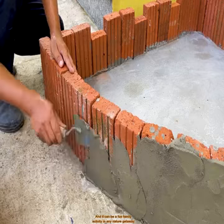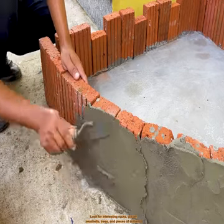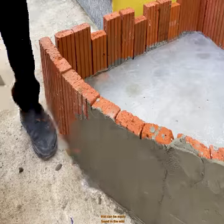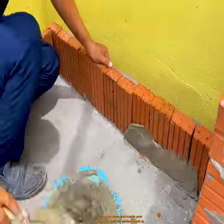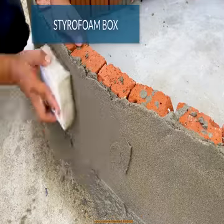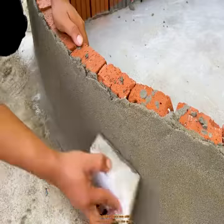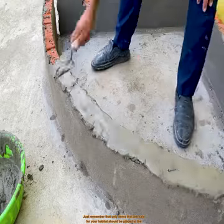DIY decoration is quite easy, and it can be a fun family activity in any nature getaway. Look for interesting rocks, gravel, seashells, and pieces of driftwood that can be easily found in the wild. As long as they're clean and match your creature, they can add the perfect touch to your nature-themed habitat. In addition, they are often freely available in the wild.